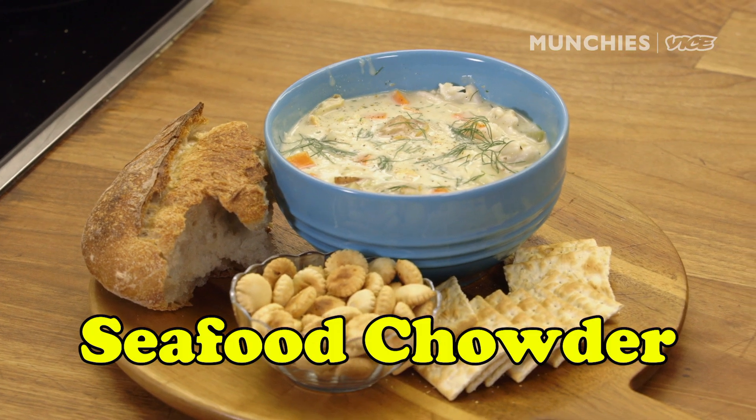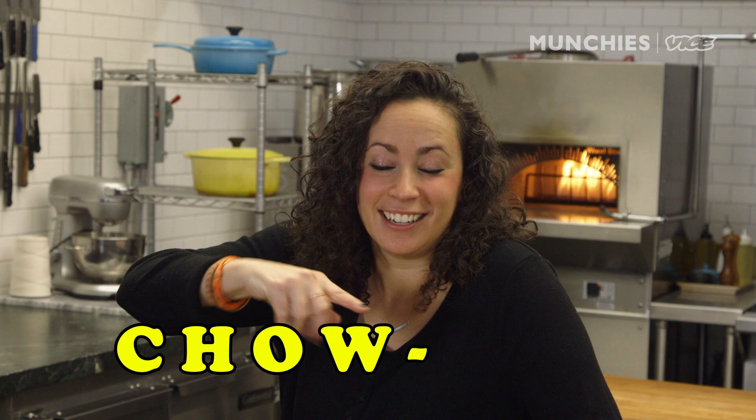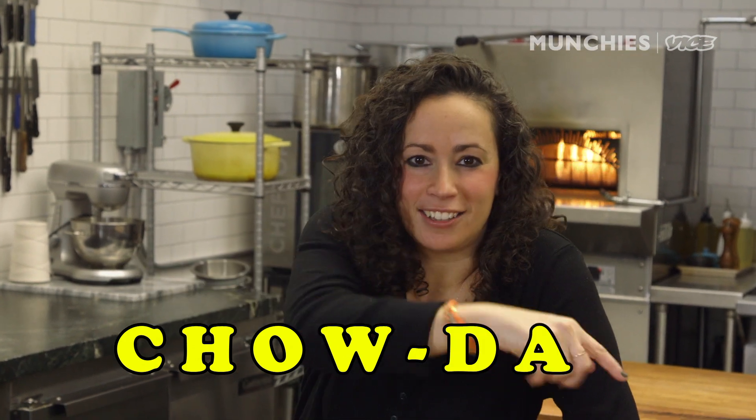So we're here in the Munchies Test Kitchen today, and I'm gonna show you how to make seafood chowder. There are many different kinds of chowders out there. You have New England clam chowder. You've got Manhattan chowder.